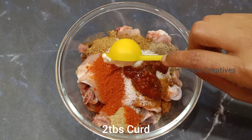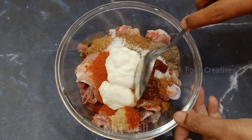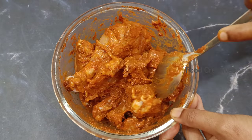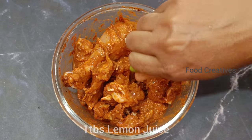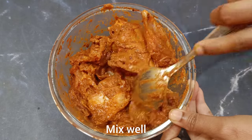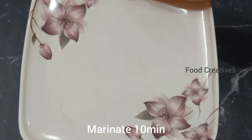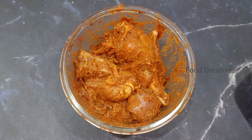1 tablespoon of chutney, 2 tablespoons of curd — it tastes very good and is very different. Also add 1 tablespoon of ginger, 1 tablespoon of garlic paste, and 1 tablespoon of garnish. After 10 minutes, stir.